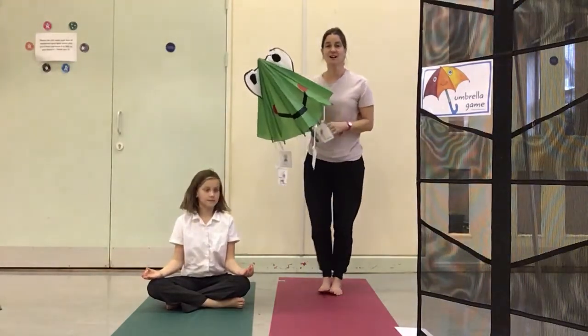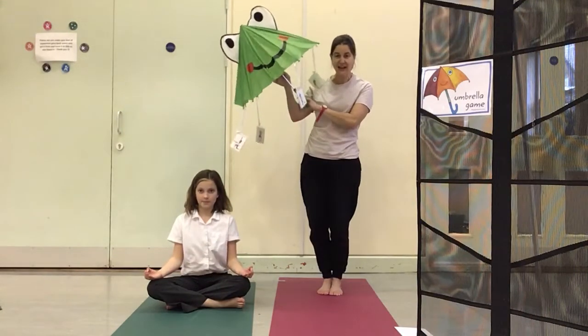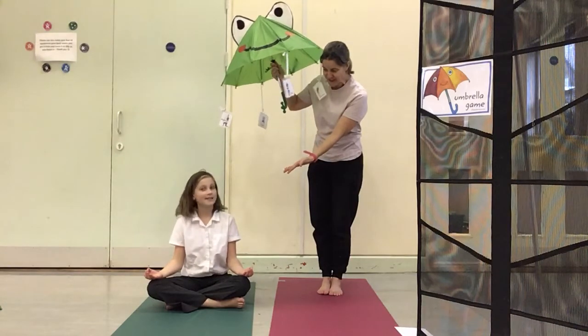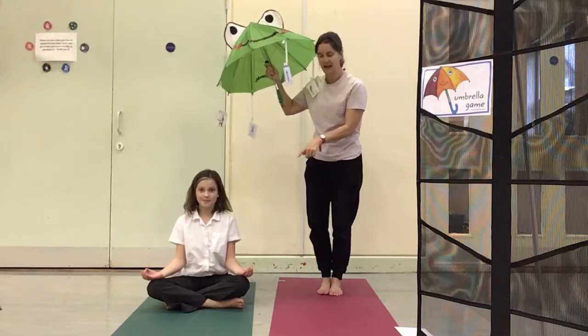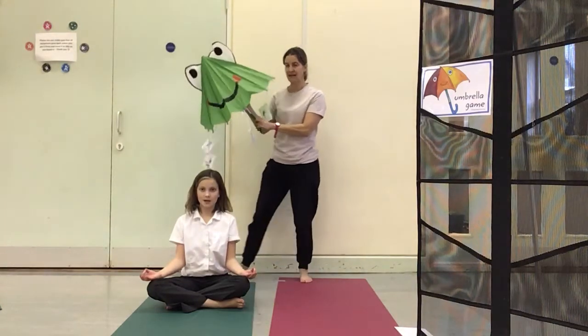Hello Apple and Cherry class, we've got some more fabulous yoga for you, some more umbrella game. I've got Daisy here helping me sit in beautifully in good sitting. She's got a lovely straight back, hands are on her knees and so the umbrella is going to get going.